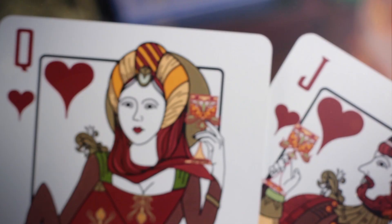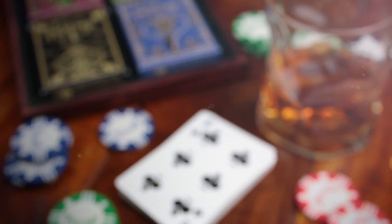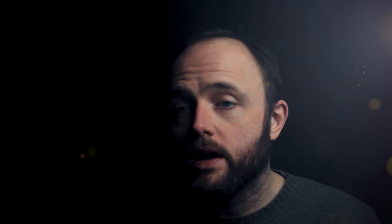These aren't decks you have to stuff in your drawer or throw on the shelf with the rest of them. We want these proudly on display. Enjoy them, perform with them, play with them. Heritage should be your go-to deck.